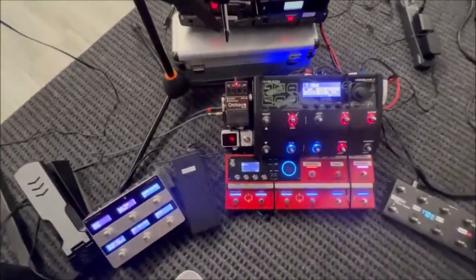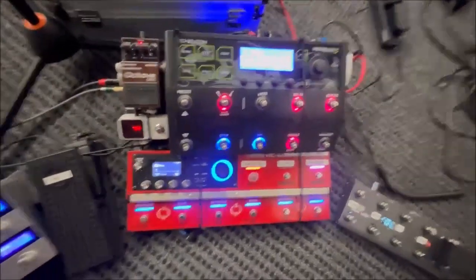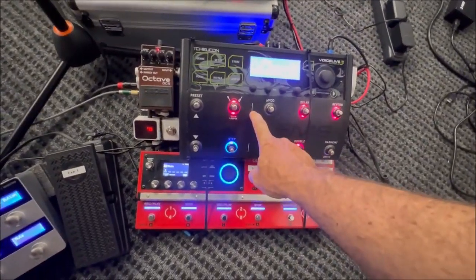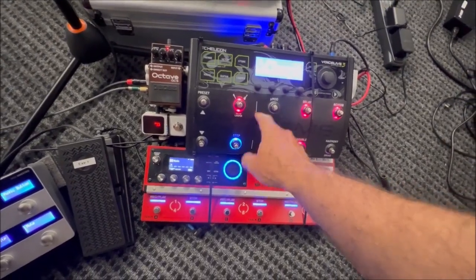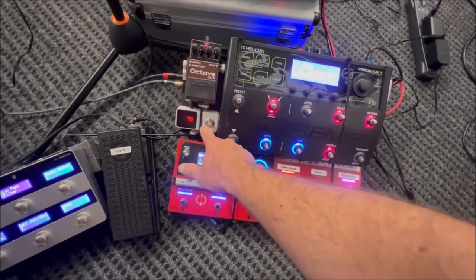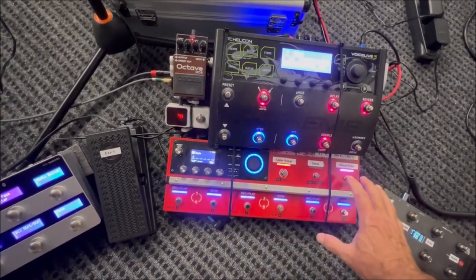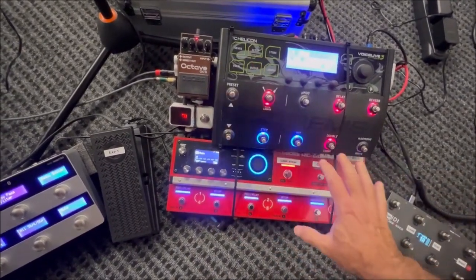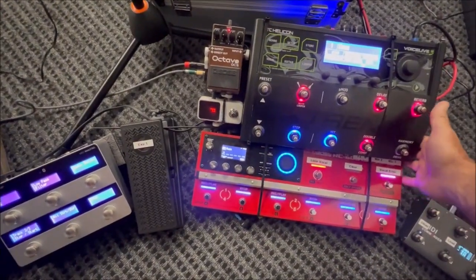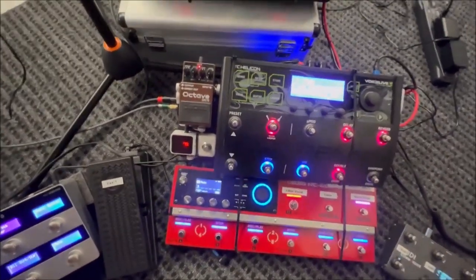Now we get to the board itself. On this board I've got the VoiceLive 3, an octave pedal — the OC5 — a little tuner, and of course the RC600. Everything is pretty tight. I'm using a holy board for it and it seems to work great, so I'm pretty happy with it.